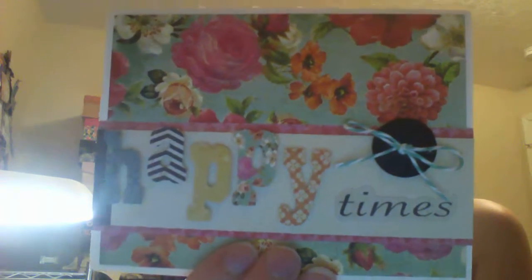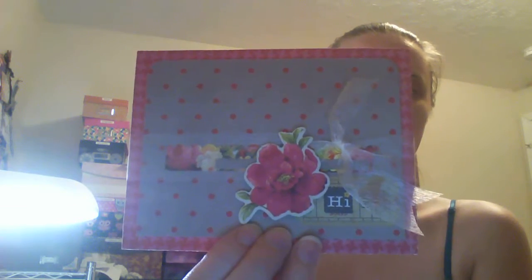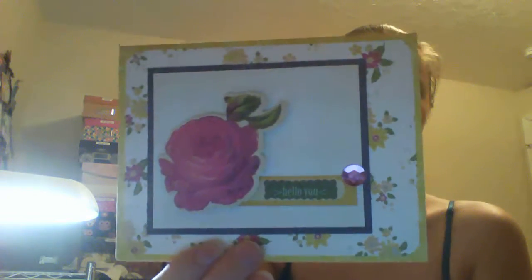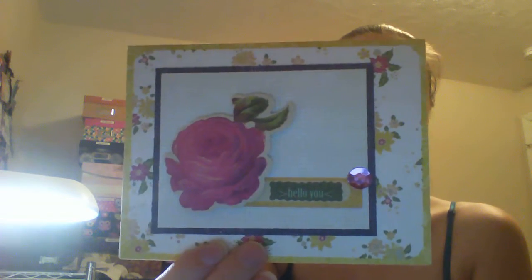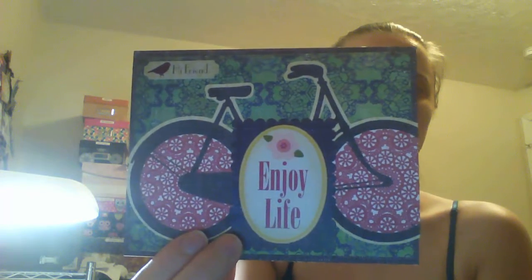I had a lot of fun making these. I feel like they turned out really pretty — I love this paper line. I did not have any of this paper before, so I really like how they turned out. Really pretty colors. I have not done the Wink of Stella yet — I'm probably going to go through and do some Wink of Stella on all of them and a few other things.